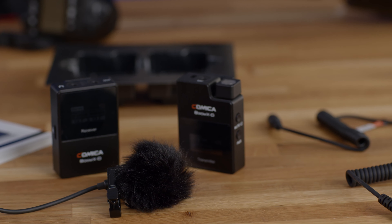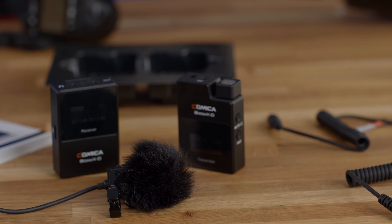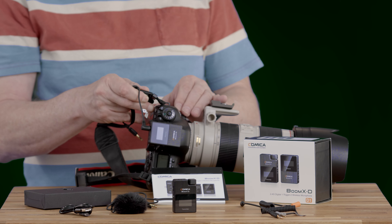So what's in the box? There's the transmitter, the receiver, a lavalier mic, a USB cable for charging, and three handy cables. Interestingly, the Canon/Nikon cable and the Sony/Panasonic cable look exactly the same, so we can only assume they're wired internally differently. Then there's a cable for smartphones, or with the right adapter it will go into an iOS phone.